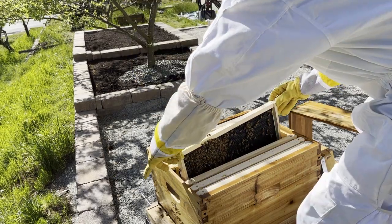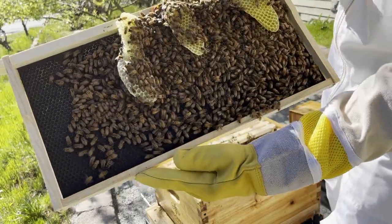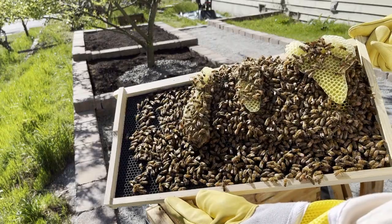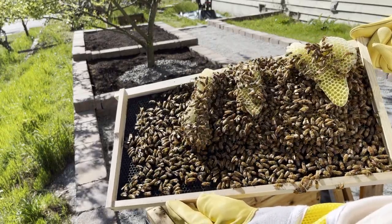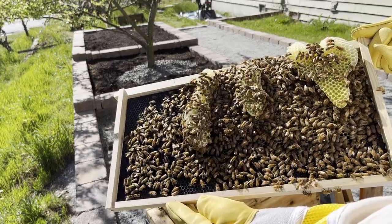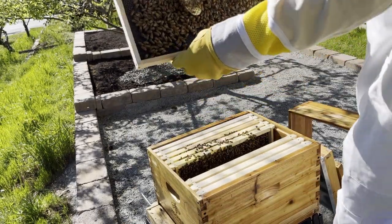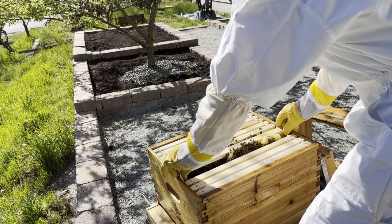I then pulled out the frame which was next to the queen cage, and I noticed a lot of abnormal comb on it. This was probably caused by the extra space between the frames that I had left for the queen cage, and it needed to be removed. But first, I wanted to locate the queen, because I couldn't be sure that I wouldn't hurt her if I made a mistake while removing the comb. So I put that frame back for now, and continued my search for the queen on the next frame.